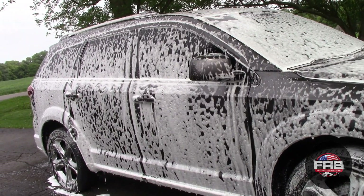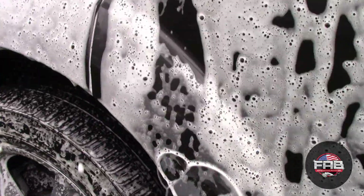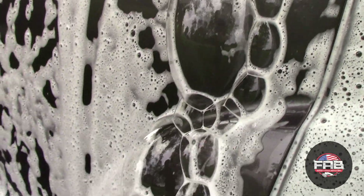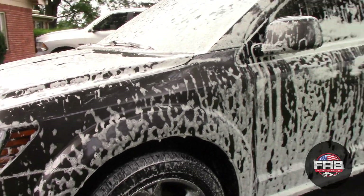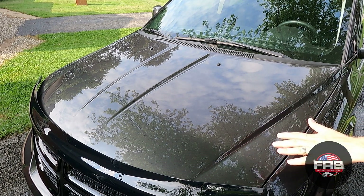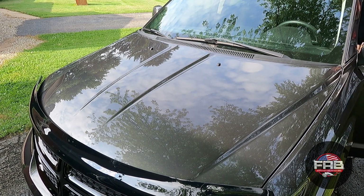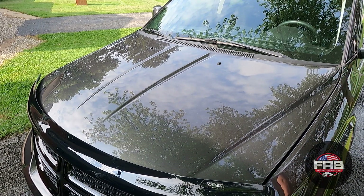Before I foamed it down with the foaming surface prep, I started the engine and let it run to warm up and dry the water in the engine compartment. Now it's been about an hour — I got done washing and drying the vehicle. Let's go ahead and pop the hood. Make sure you use a utility-type towel that you don't care about — not something you'd use on your paint. These are towels I use specifically for engines and tires.